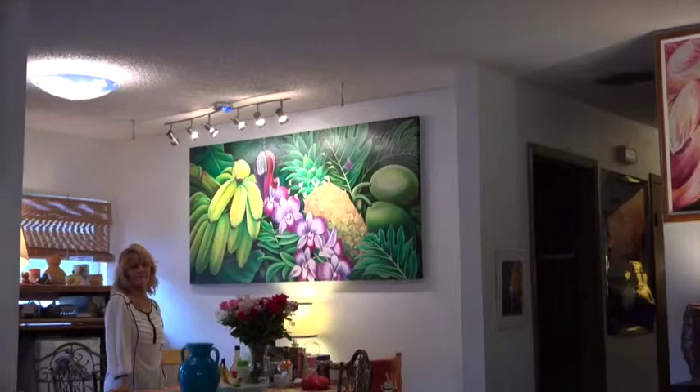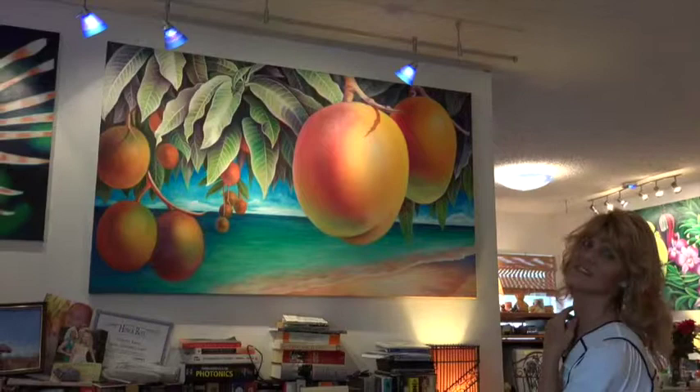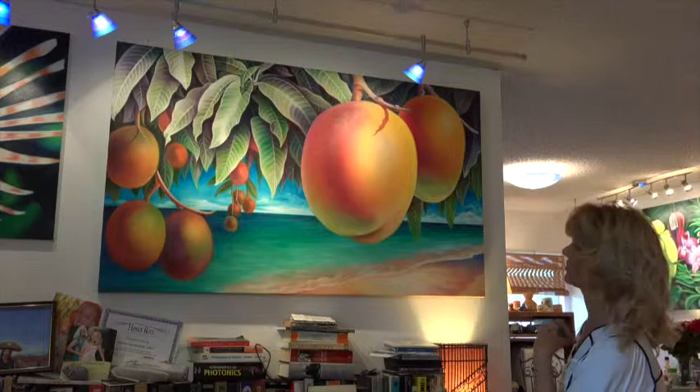There are two paintings on this wall that we're very proud of having at our house. This was also a commission. It's called Mangoes on the Beach.